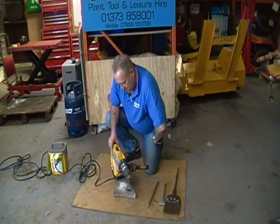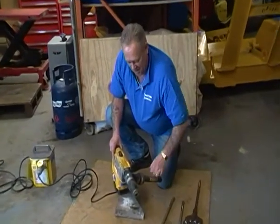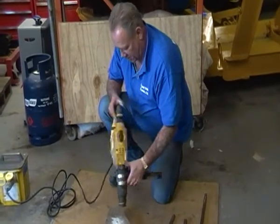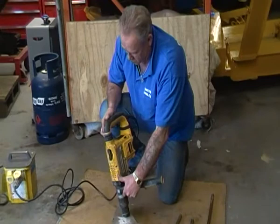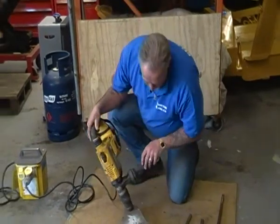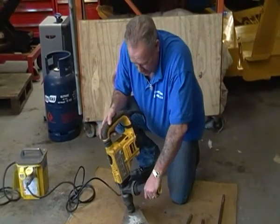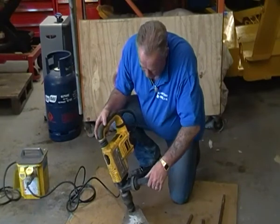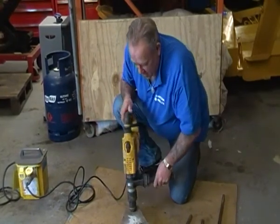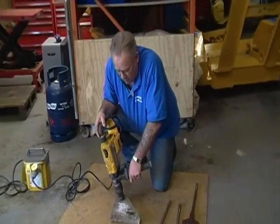We're going to talk about big electric breakers. This isn't actually a very big one — it's a very nice one. This particular one is Dewalt and it's 1250 watts, and it's available for hire from any number of places. We're down here at Higher Standards in Westbury, and these are particularly good if you're breaking up an old concrete path or something along those lines.